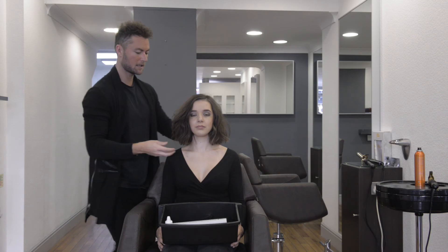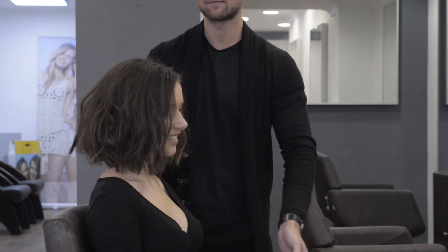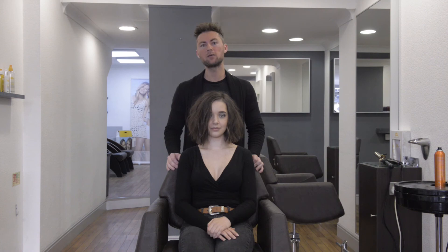And as you can see, keeping the ends out creates that kind of real heavy, healthy bob look. There we go. I hope you enjoyed it. For more of our online tutorials, check out our social media or our new YouTube channel.